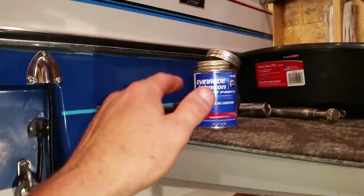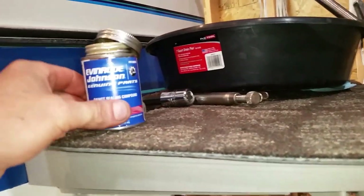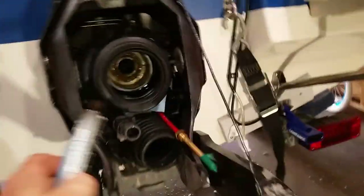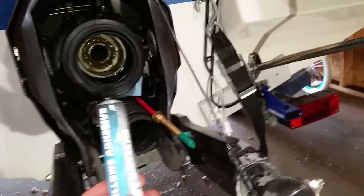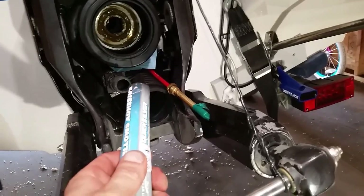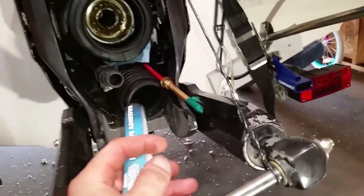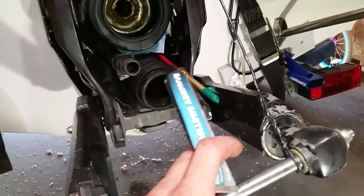This is the sealer that I used. Here's what I used last year — I want to show you guys this. This is a very high-tack bellow adhesive, and what I found is it is messy, messy stuff to work with. You get it everywhere and you have to move quick. It did seem to work.